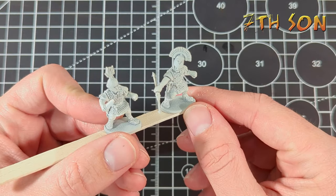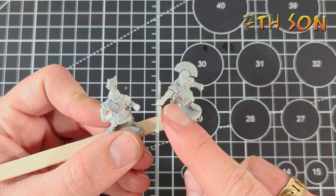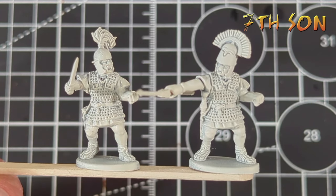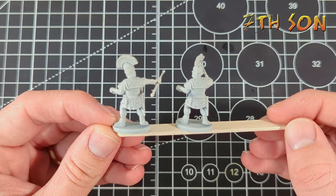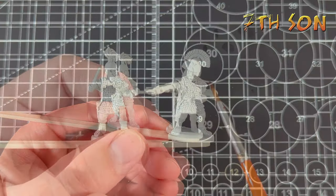After assembling the miniatures, I primed them with white or with Wraithbone here, which is a Citadel paint. I've done a little bit of conversion work on the Centurion — I've used an arm from an Imperial Roman Auxilia just to give him a bit of a different pose, and I've actually converted a pilum. If you have a look at my most recent update, I went into detail about how I did that.